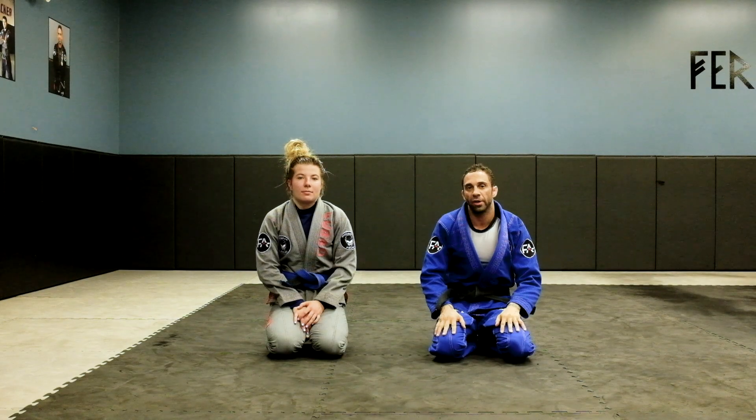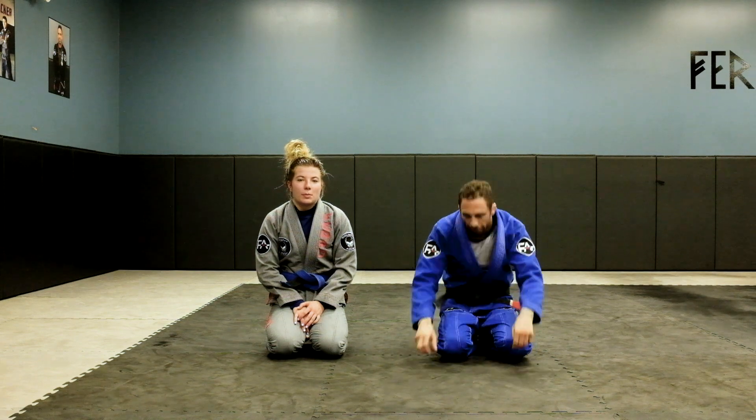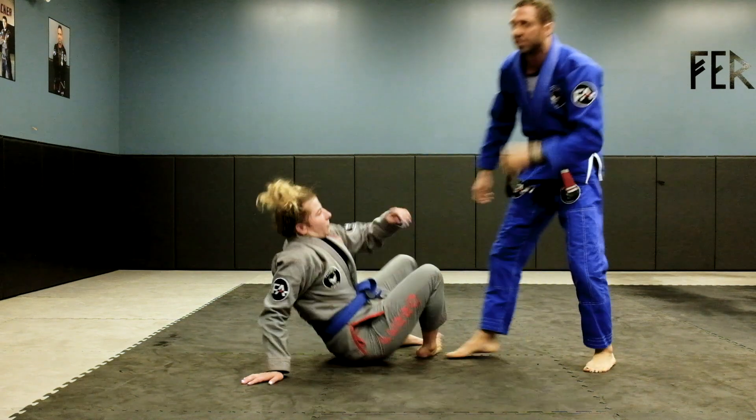How are you doing? This is Professor Ferro over at Ferro Academy in Elmhurst. I'm going to show you guys the leg drag ready to do an Ezekiel choke. We're going to start off in De La Hiva.